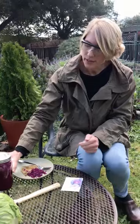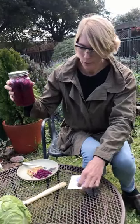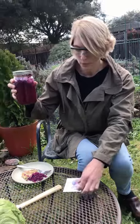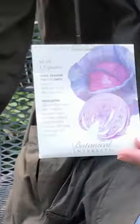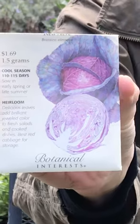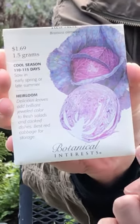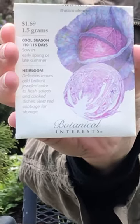Now, threes, you made your sauerkraut out of purple cabbage. I don't have any purple cabbage growing in my garden, but I do have this picture on this seed bag of purple cabbage. Do you remember the lines in the cabbage? Remember we drew purple lines on our bodies just like those squiggly lines.